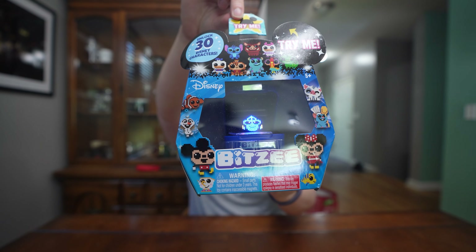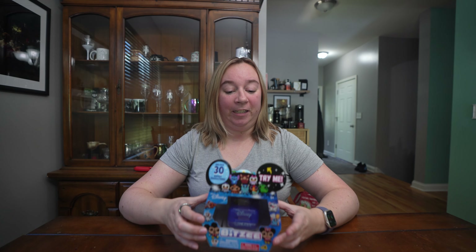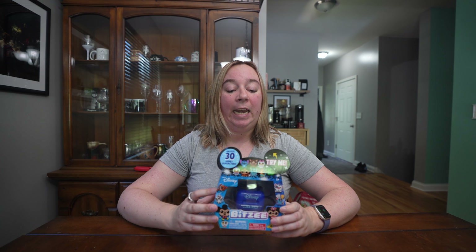Look at this — it's Dory! I'm really excited to open this up and try it out. My initial impressions: the box looks way easier to get into than the original Bitsy box. The original unboxing I did was a disaster. I'm already super impressed with this box because it is so much smaller than the original Bitsy box. I ordered this online on Amazon, and it released at the very end of June — I think I got it on June 28th.